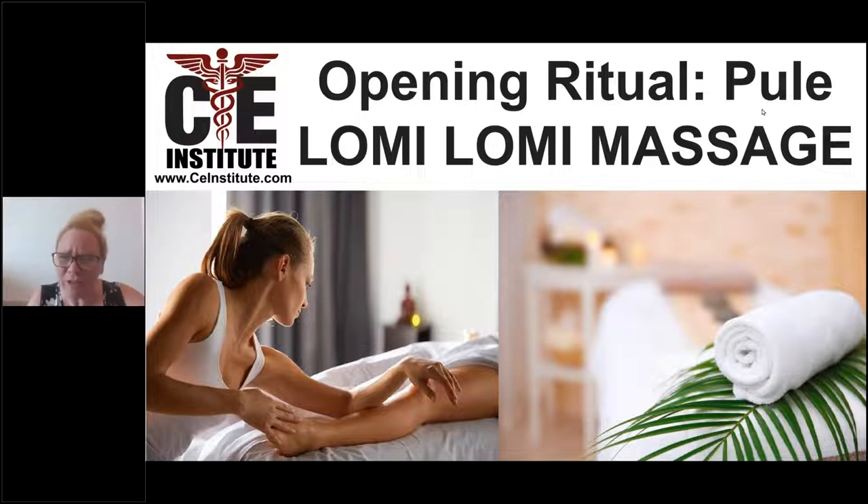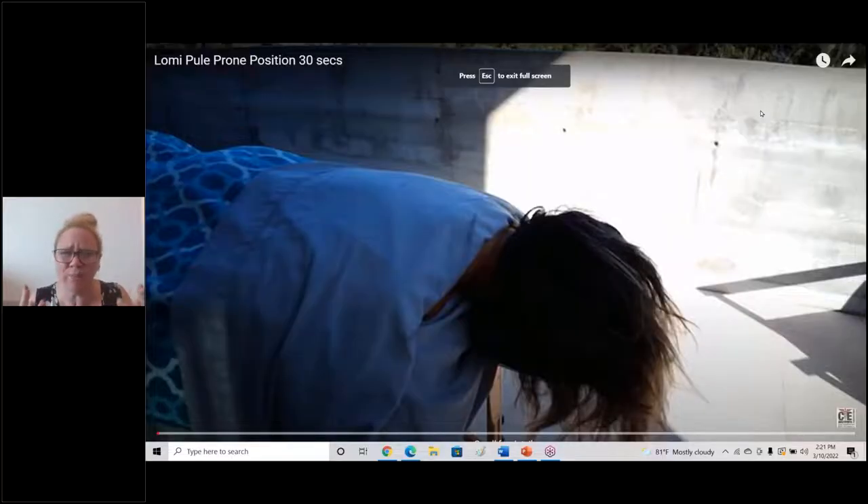Pule is before the client is undressed, before the client is having an oil application. We'll usually say a short prayer, a blessing, a wishful thinking, or intention — whatever you wish to have for your client for that Lomi Lomi session.